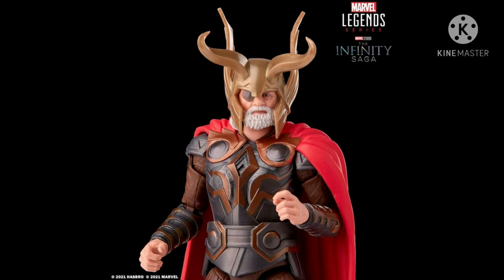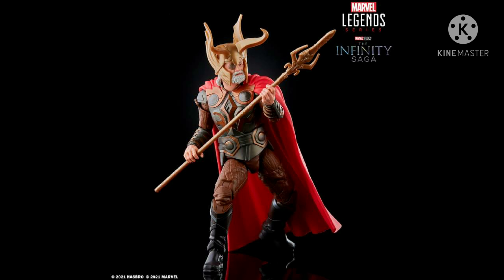Finally we're going to be having a movie-accurate version of Odin with the helmet on. This figure really does look like Anthony Hopkins. Okay, nice accessory there — very colorful figure and the helmet is nice.